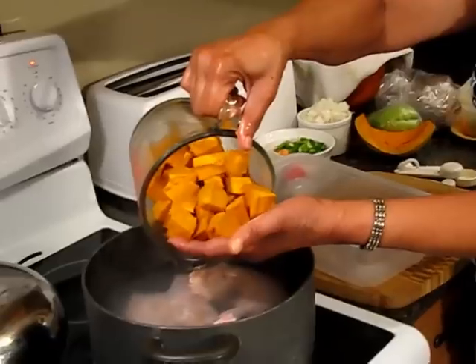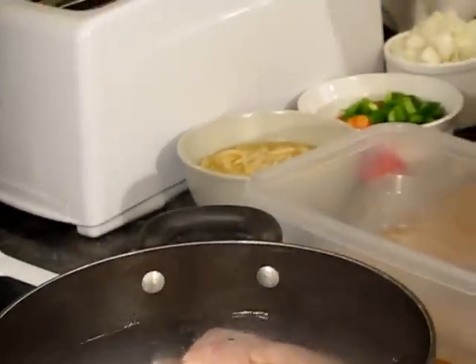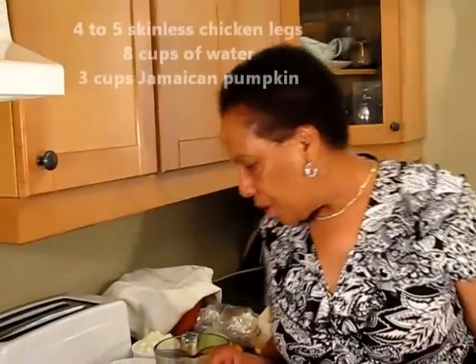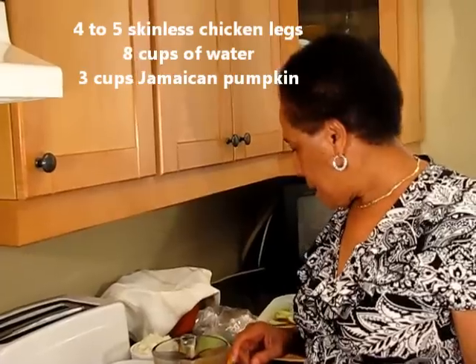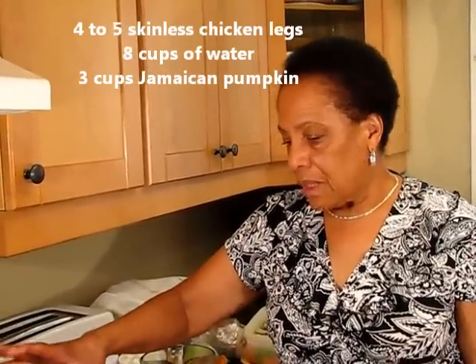This is the Jamaican pumpkin, peeled and cut in cubes or chunks — whatever you like to call it. Bring to a boil, and when the pumpkin gets soft then I'll add the other ingredients. It should be about ten minutes after boiling.